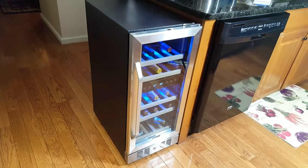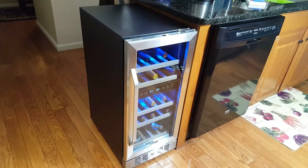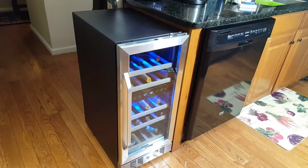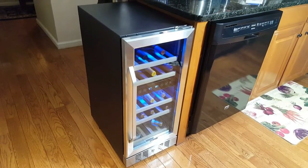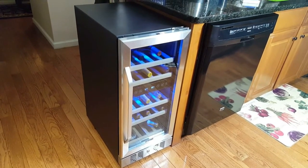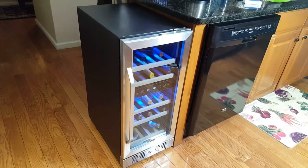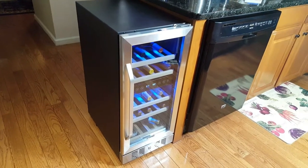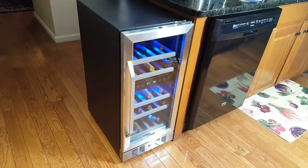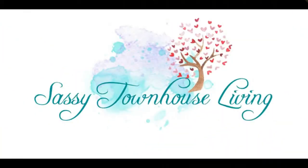I highly recommend you check one out. Also, don't forget to enter the giveaway — we're having an exciting giveaway where you can win one of these wine coolers too. Be sure to check out the blog post and enter because you could be the lucky one. Thanks so much for watching and have a great day.